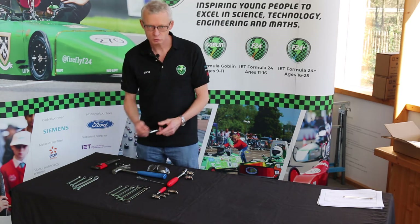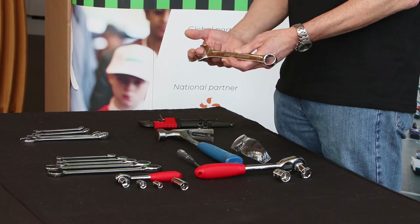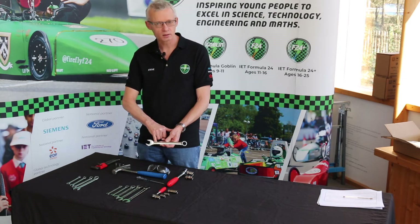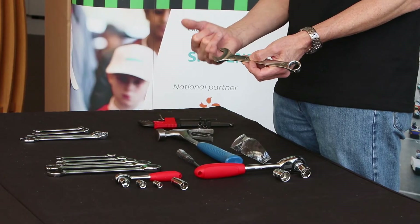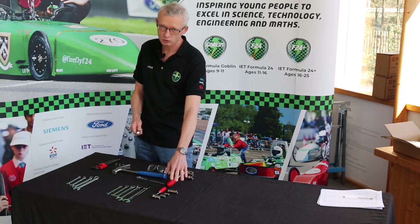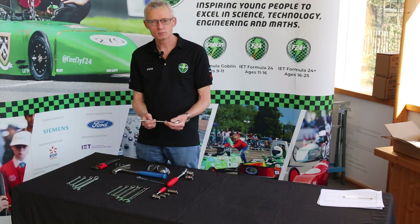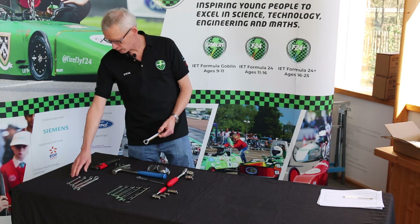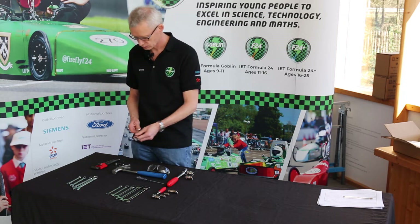We'll start with the simplest tool: the combination spanner. It has an open-ended spanner at one end and a ring spanner at the other. This one is marked 19, indicating it's a 19mm spanner, which refers to the distance between the flats on the nut or bolt head. The best way to tighten something is with a ring spanner or socket, as that gives better grip. For your Goblin build you'll need sizes 8, 10, 13, 17, and 19 specifically — no other sizes should be needed.